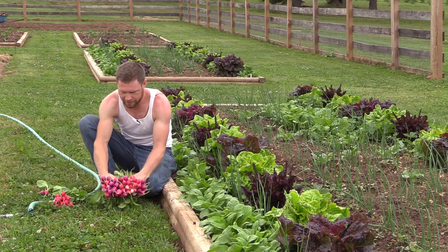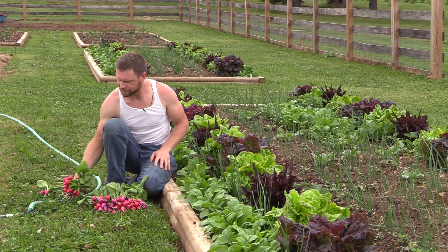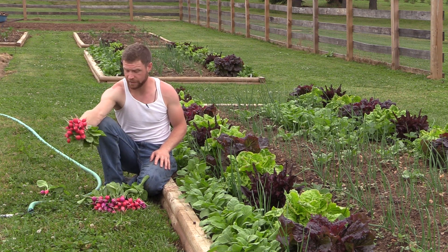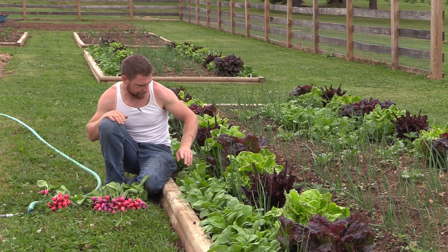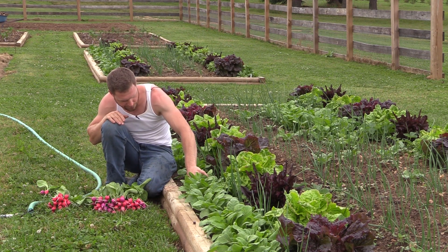Great flavor. I just can't wait to get home and taste each one right after the other and see if I can tell the differences in flavor. I've also got a couple stripes of this one called Rover F1 — that's just a good standard red radish. You can see it's also very fast. Today is my first little picking here. I'm just thinning out all the plants that are a little bit too close together.